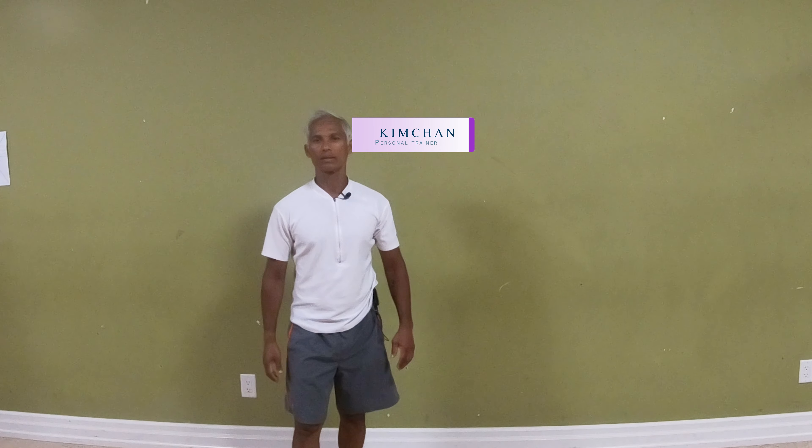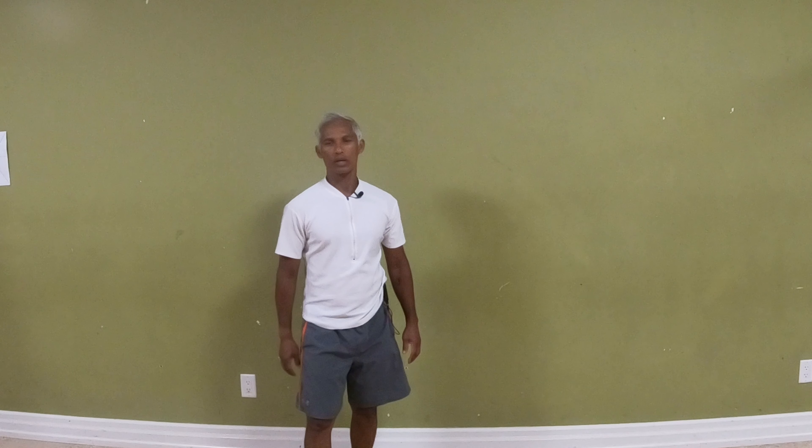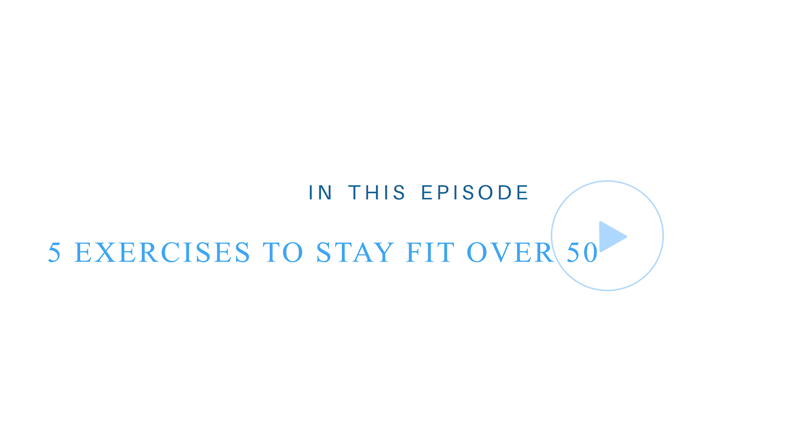Hello and welcome to KC Fit, Kim Chan speaking. Here are five exercises for staying fit over 50. These are your basic exercises — they are all bodyweight type exercises.